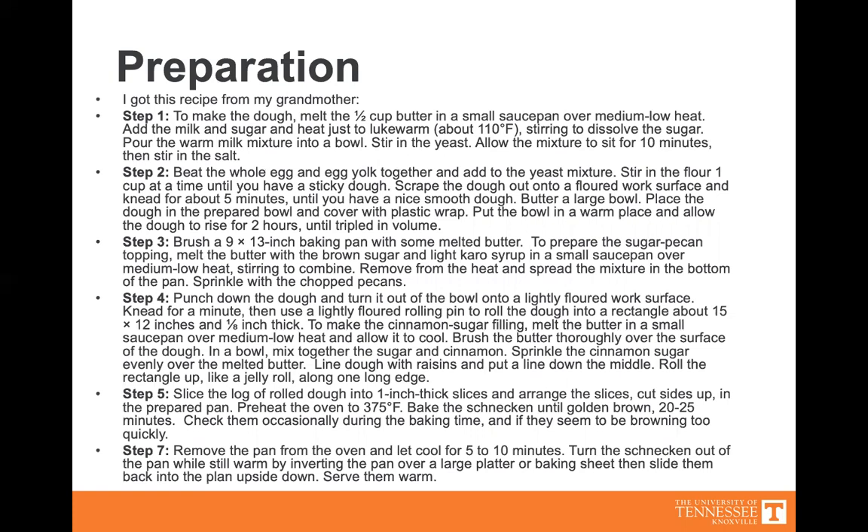Step two: beat a whole egg and an egg yolk together, then add the yeast mixture. Stir in the flour one cup at a time until you have a sticky dough. Scrape the dough onto a floured work surface and knead for about five minutes until you have a nice, smooth dough. Butter a large bowl, place the dough in the prepared bowl, and cover with plastic wrap. Put the bowl in a warm place and allow the dough to rise for two hours until it has tripled in volume.